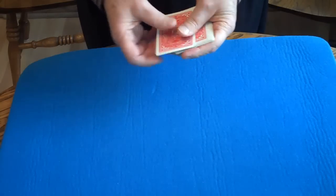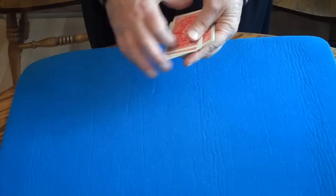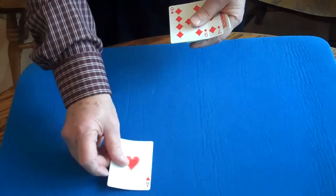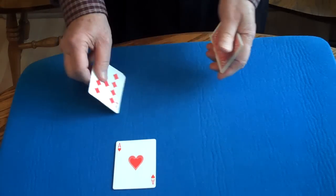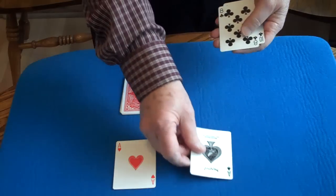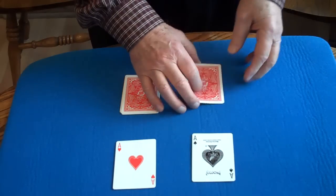Now, here's what I'm going to do. I'm going to take the red cards, and the ace of hearts will be the magnet, and the black cards and the ace of spades will be the magnet.